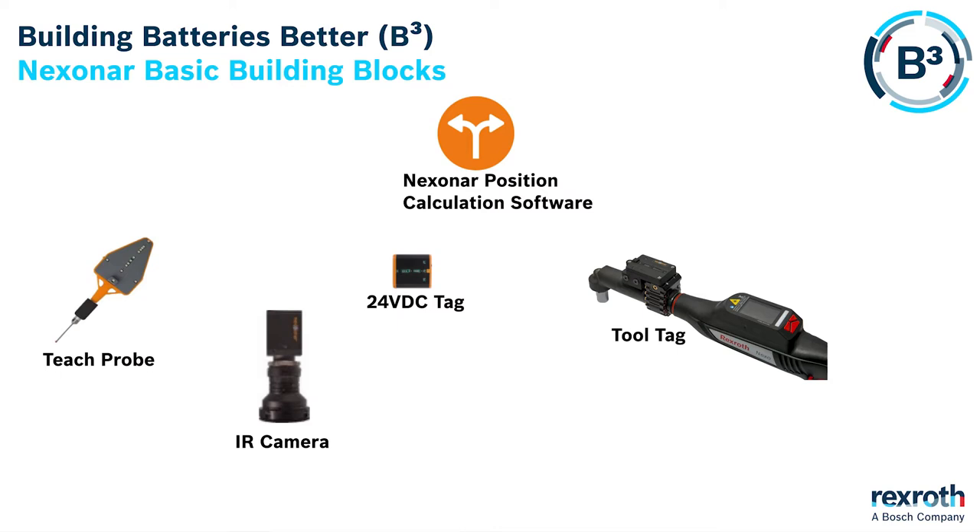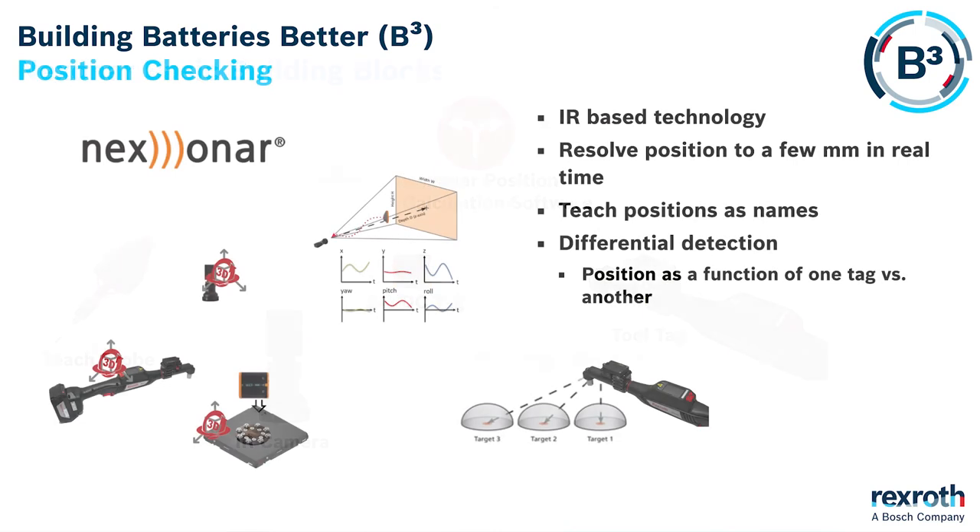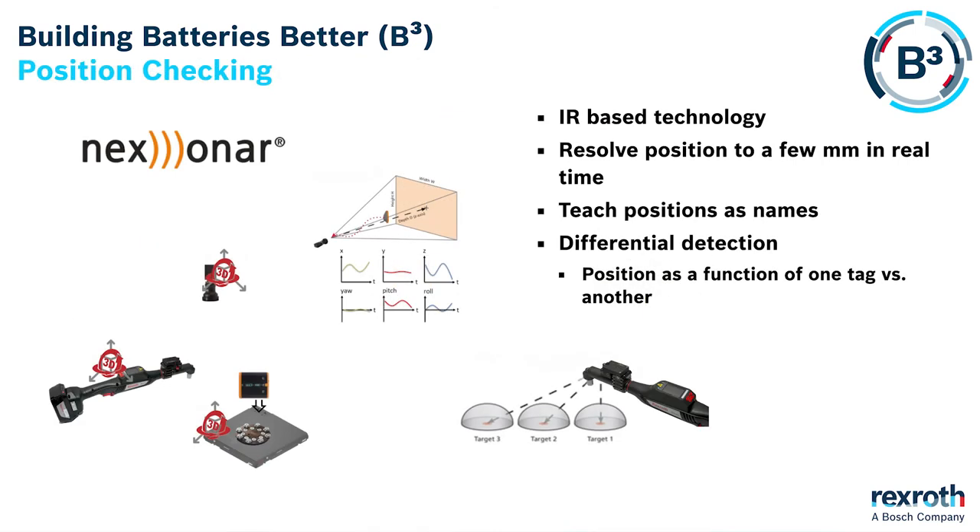A Nexen R system is made up of simple building blocks. We have a camera, active tags on the tool and also on the workpiece, and a teach pendant to make it easy to teach positions. Then we have software that reads the detail from the camera and works out which tag is in which position. You can see in the picture at the bottom that we have virtual positions — spheres that we've taught the Nexen R system. As the tool goes into the sphere, it gives a positive signal and can enable its program because it's in the correct place.